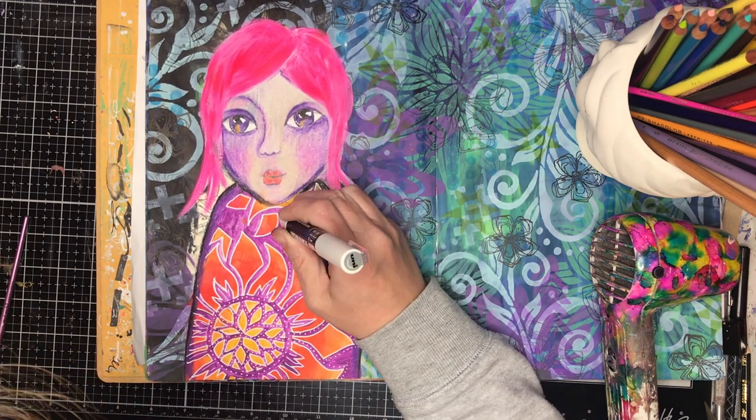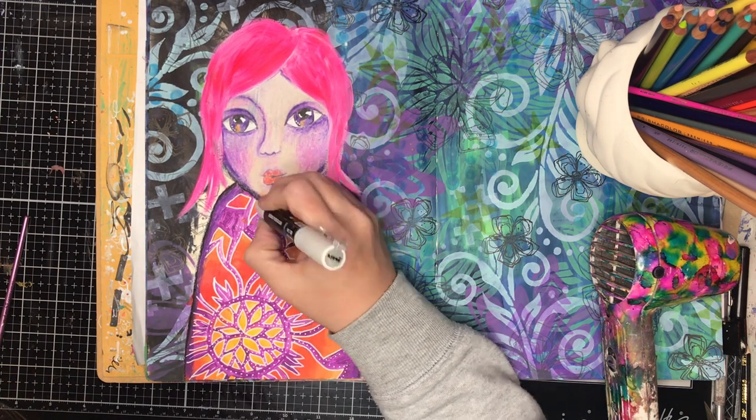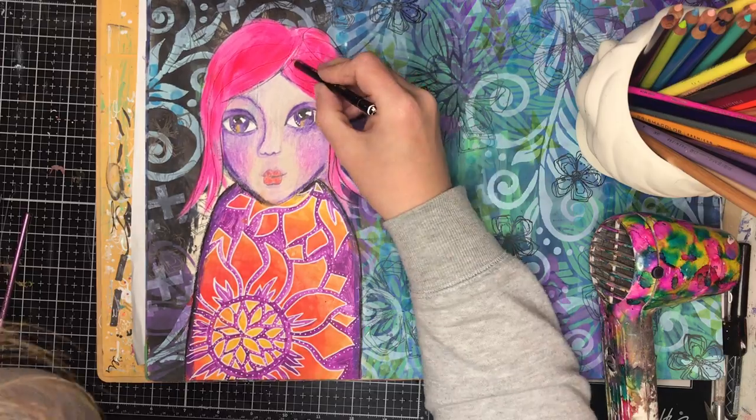To hide the paint lines I decided to go in and just get really dotty with my white paint pen and put some patterns in. I think that really helps tie it all together and make it look deliberate, like it was supposed to be there.